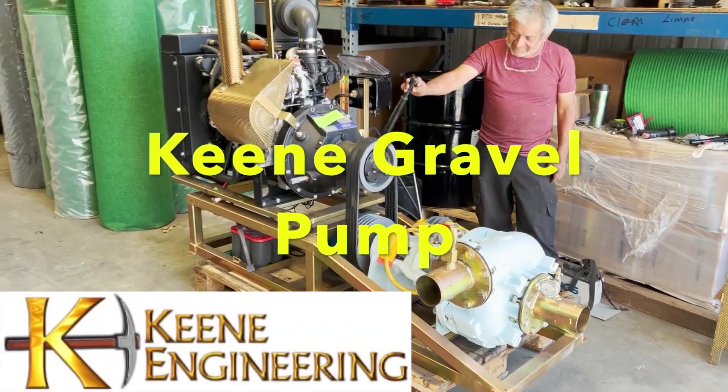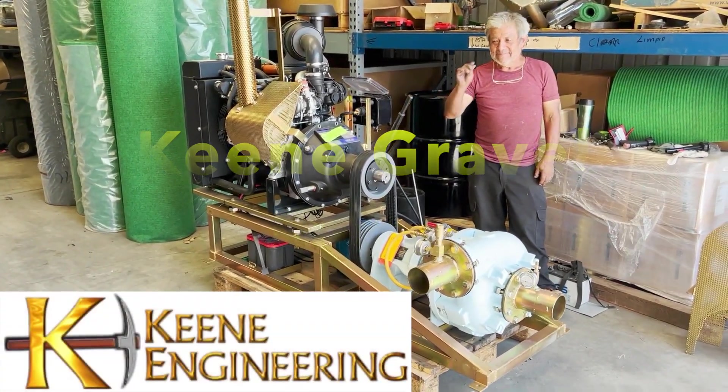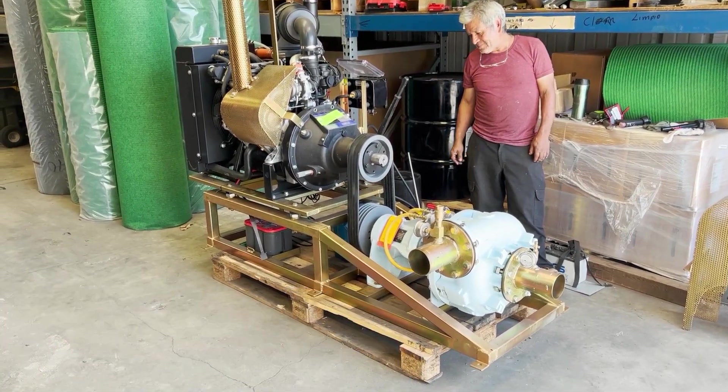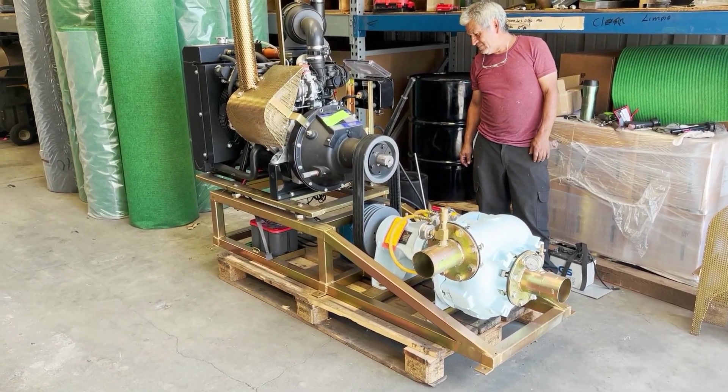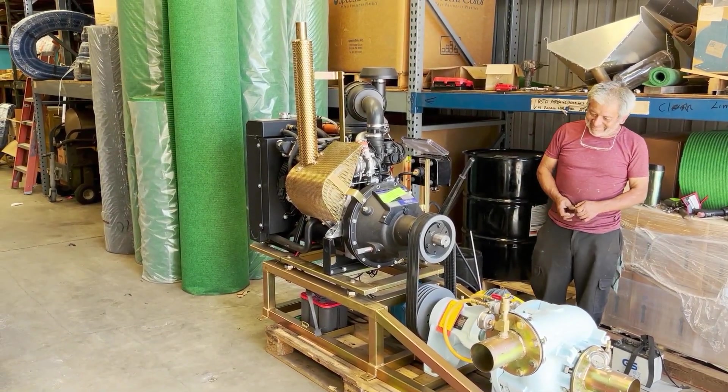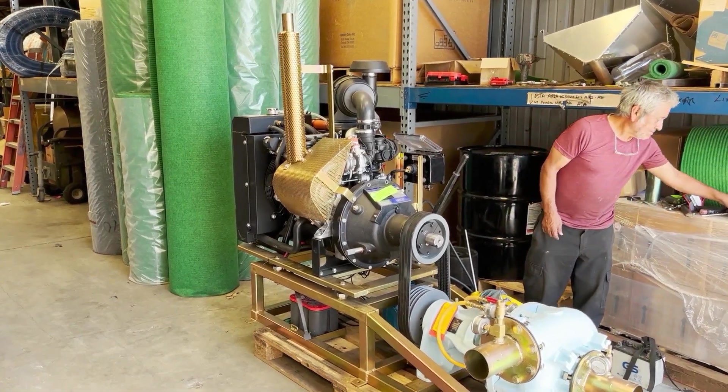Hello, this is Mark Keen from Keen Engineering. I'm going to show you today one of our latest four-inch gravel pump systems. I've done several of these videos in the past, but this one's really neat because I'm now running a tier four diesel engine. This thing is super clean, super quiet, and very efficient on fuel.